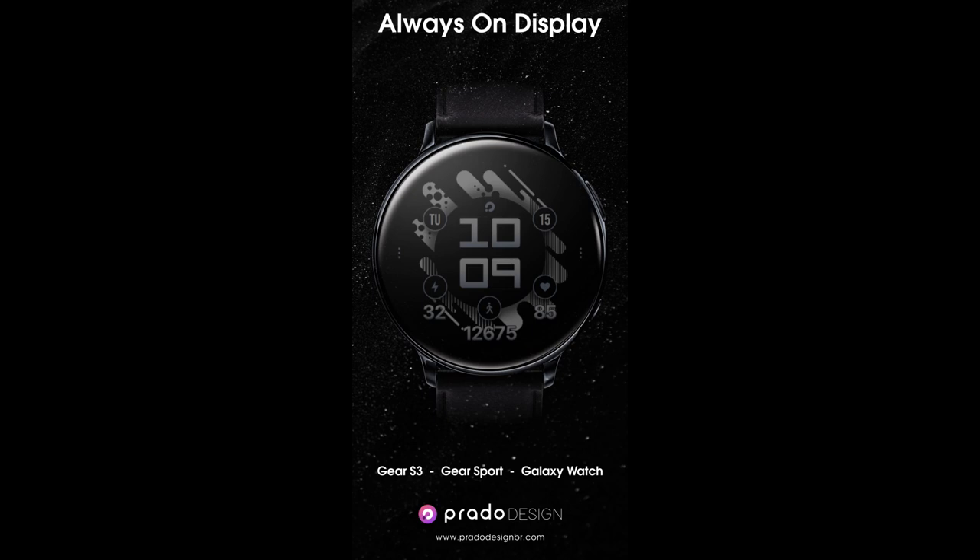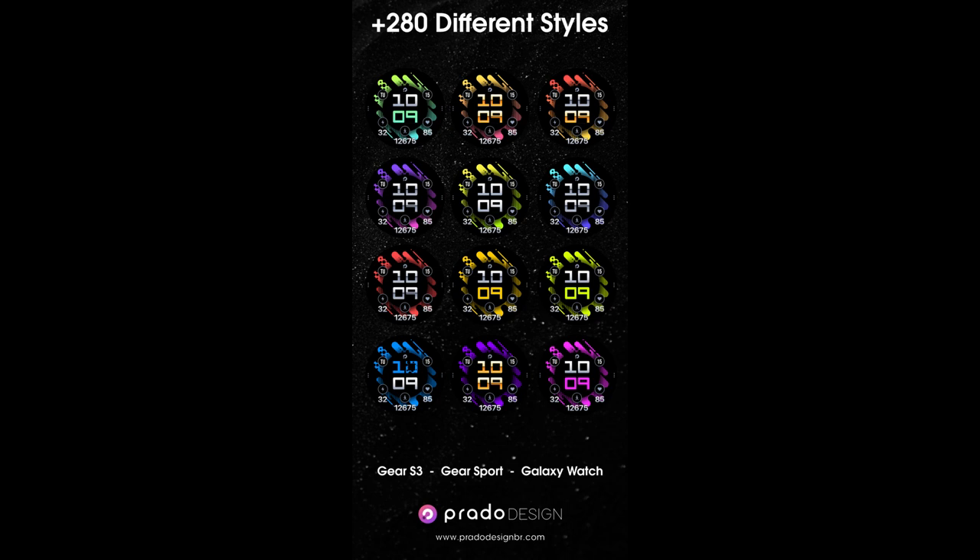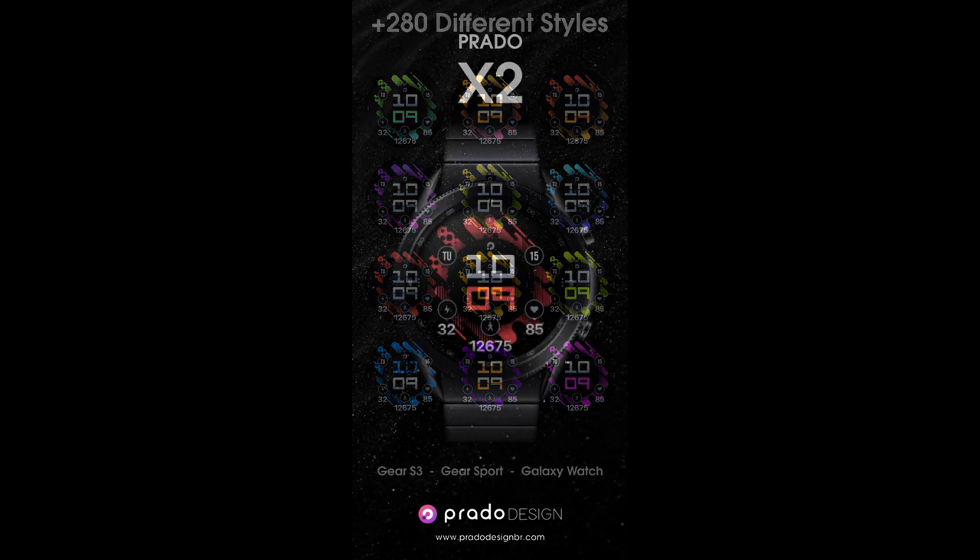Now for the show today, I have another new release to share with you from our friends at Prado. This one is called the X2 model and it comes in a very modern and sporty appearance. Plus you get lots of stunning theme customizations that you just have to see.